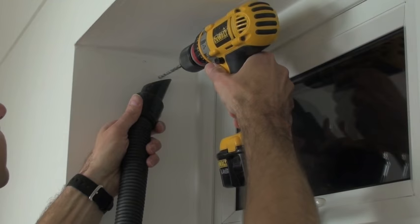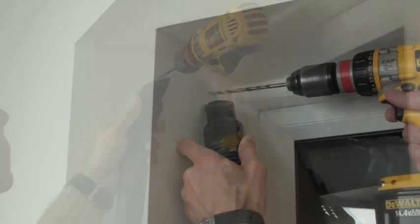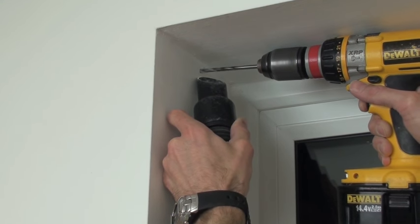How you fix your blind will depend on your style of window. These brackets can be screwed sideways, upwards or backwards. Mind the chuck of the drill on the top of the recess when drilling your holes.